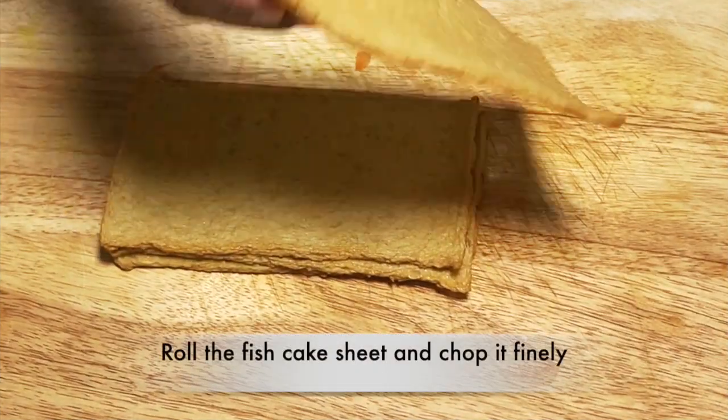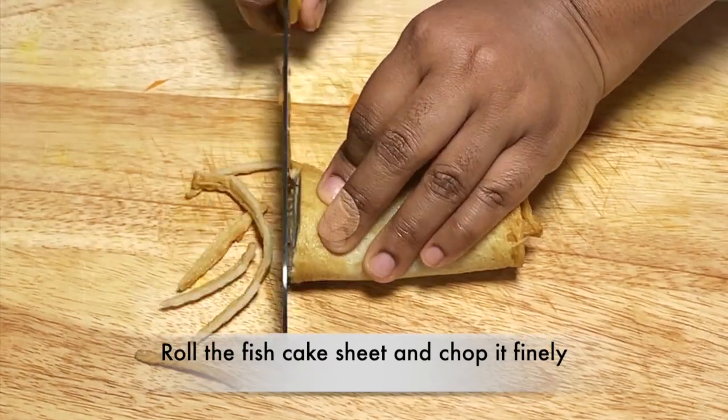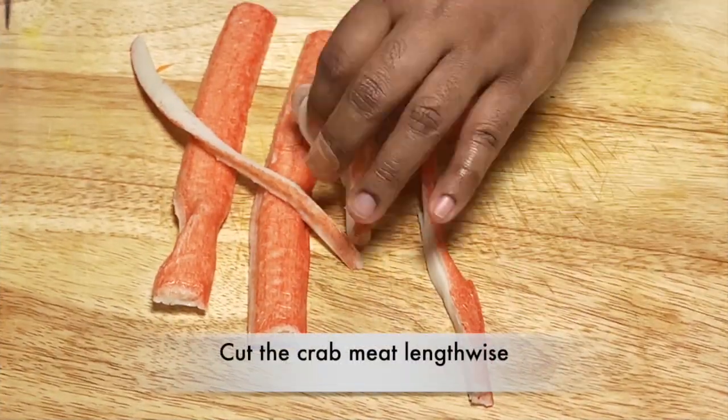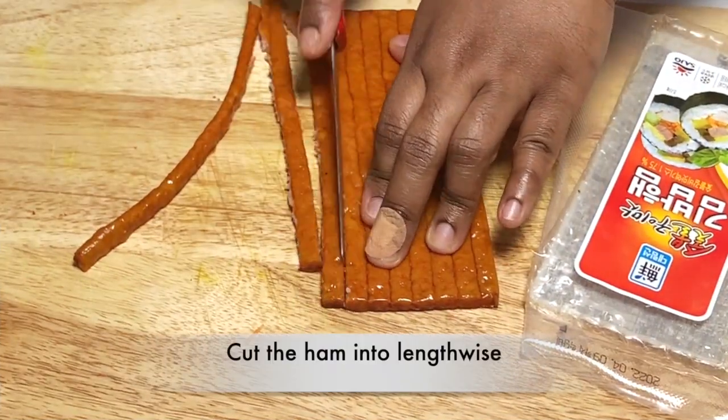This is the fish cake sheet. We will roll it and cut it lengthwise. We will also cut the crab meat lengthwise. We will cut the ham and cut it straight.